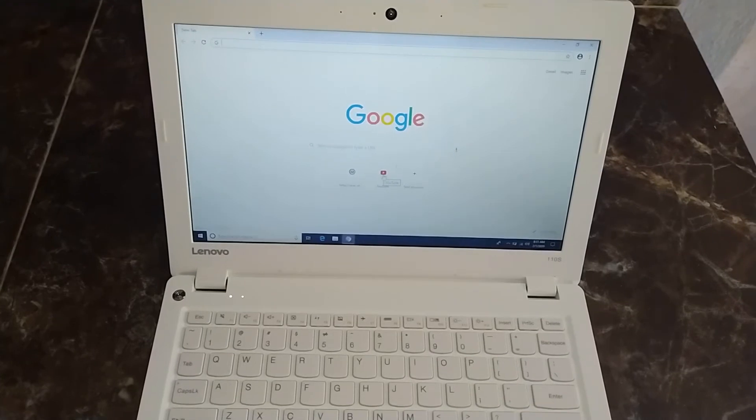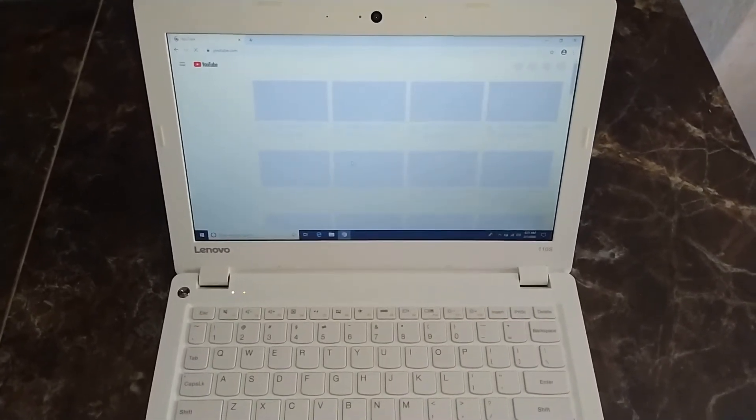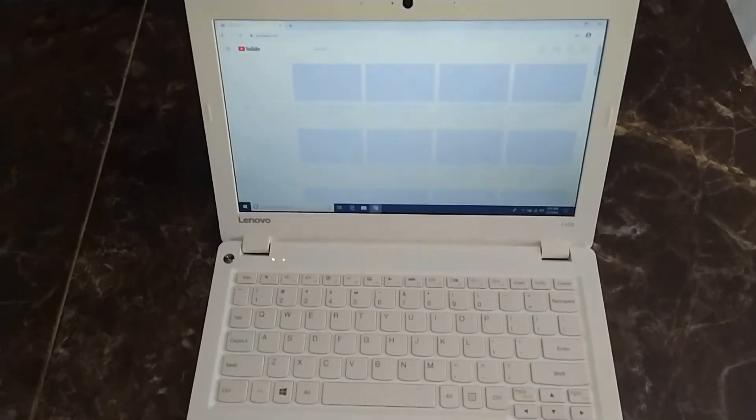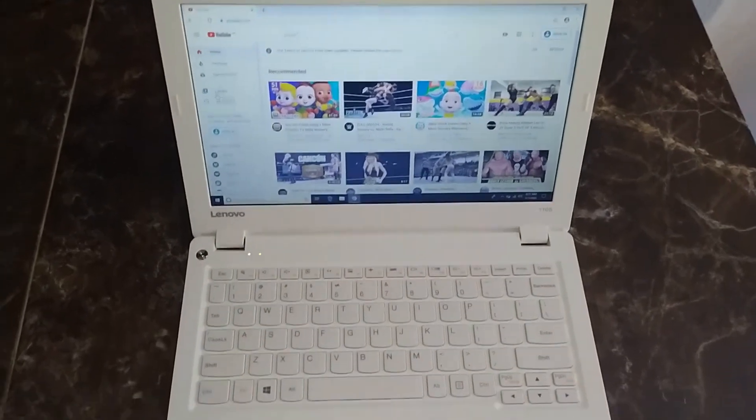My internet is kind of crappy right now, so hope it doesn't spoil the moment. This is YouTube — we're getting YouTube up and running now, as you can see.